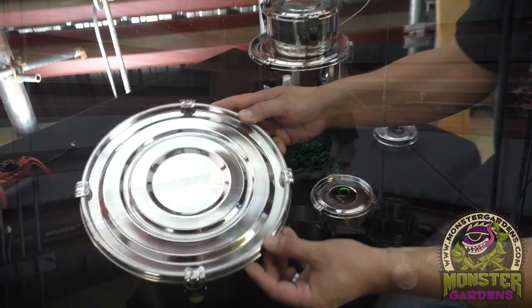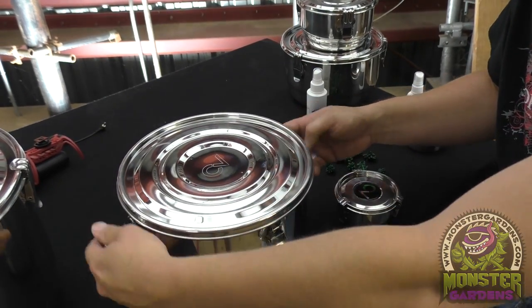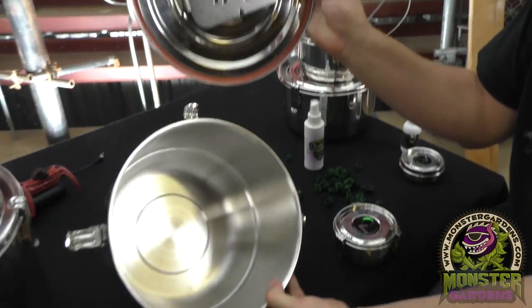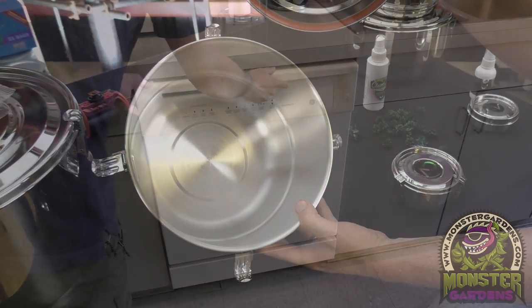A couple of features about this that make it very unique and a lot different than everything else out there is that it is 100% stainless steel with the exception of the rubber ring, and what that means is that it is 100% dishwasher safe.